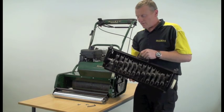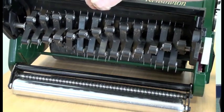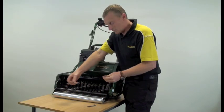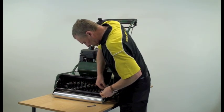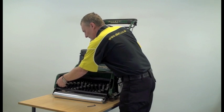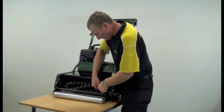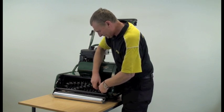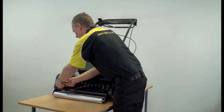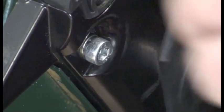To refit the scarifying cartridge we simply slide it into place. Make sure it's fully home and refit the two screws. Tighten the screws up with the allen key and make sure they're fully tightened.